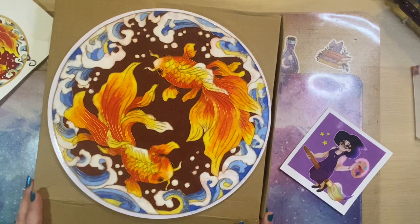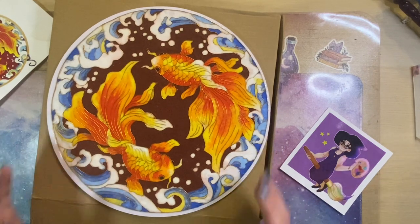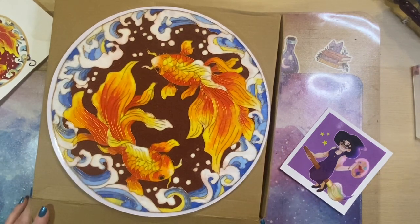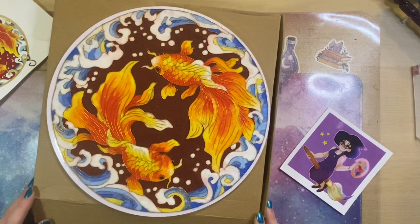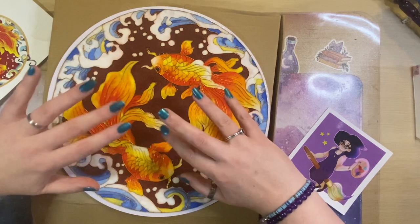That is all for me for now — I'm going to go and get a cup of tea and just enjoy looking at this because I can't quite believe I finished it. So that is all from me and until next time, stay crafty.